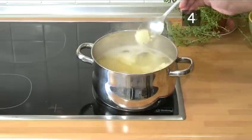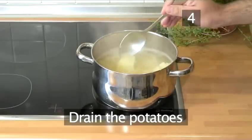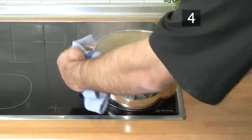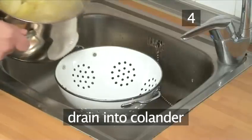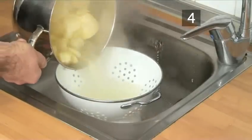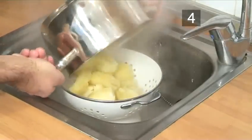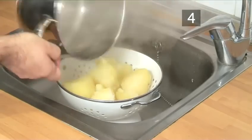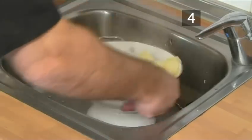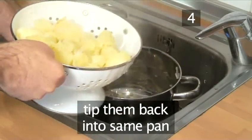Step 4: Drain the potatoes. Once the potatoes are cooked, take the pan to the sink and drain into the colander. Then tip them back into the same pan.